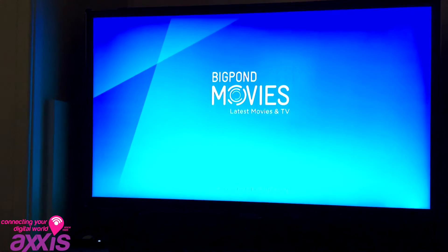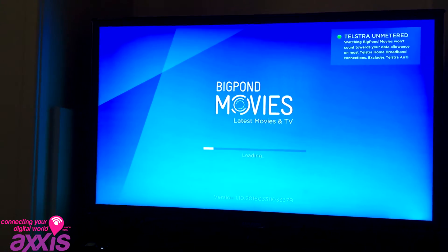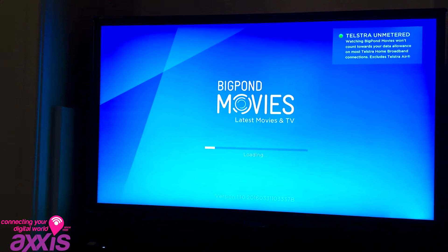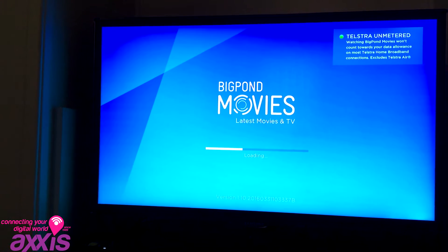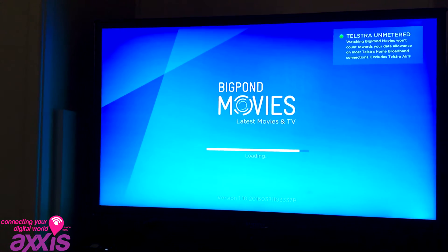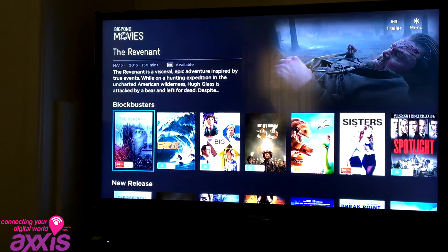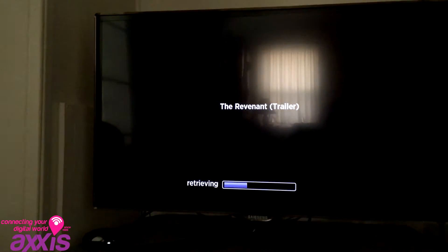To give you an idea of the speed, if we go to BigPond movies, for example — and these are unmetered, of course, watching BigPond movies doesn't count towards your data limit — you can see it loads nice and quick. It gives you a variety of options. For example, if you want to watch the trailer for The Revenant, you can hit that and it goes and retrieves it quite quickly.